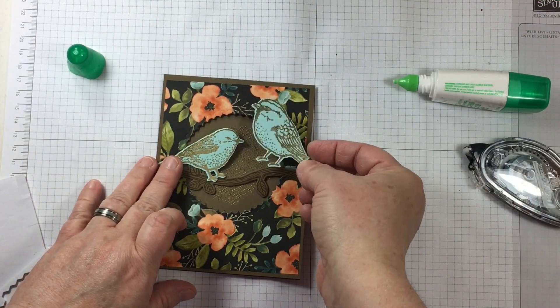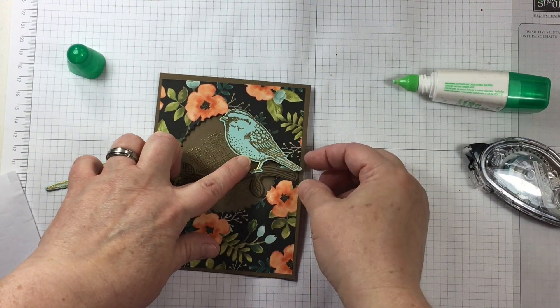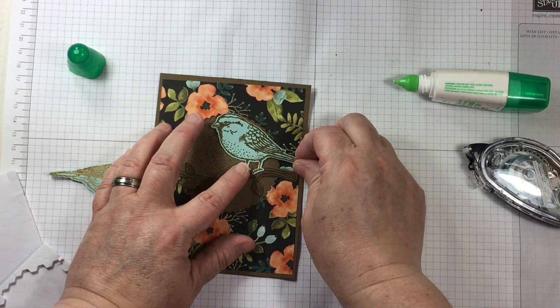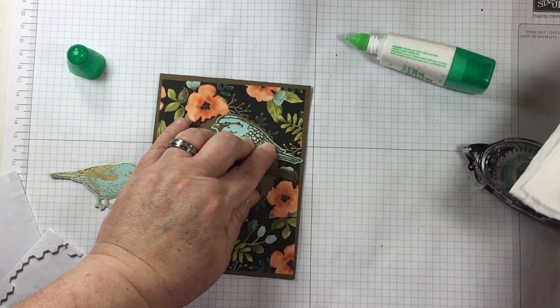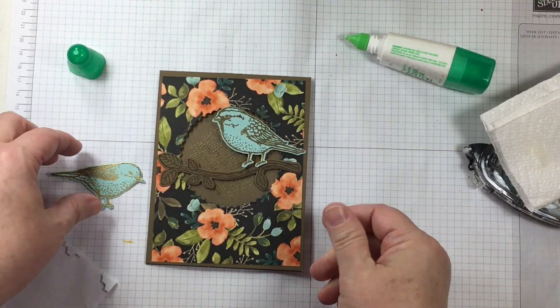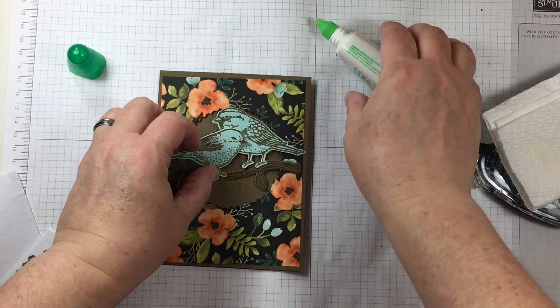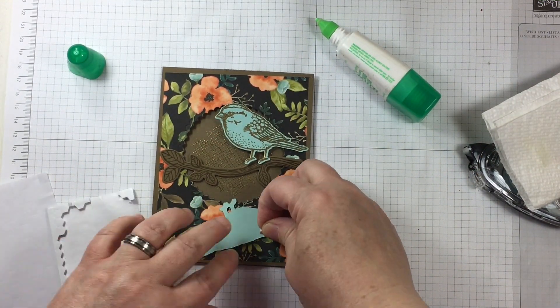I'm going to use both of the bird stamps in the Best Birds bundle. One is, of course, to represent the male bird and the other to represent the female bird. I have not used them in this way before, and honestly I'm surprised that it never occurred to me, because one definitely looks significantly different from the other.